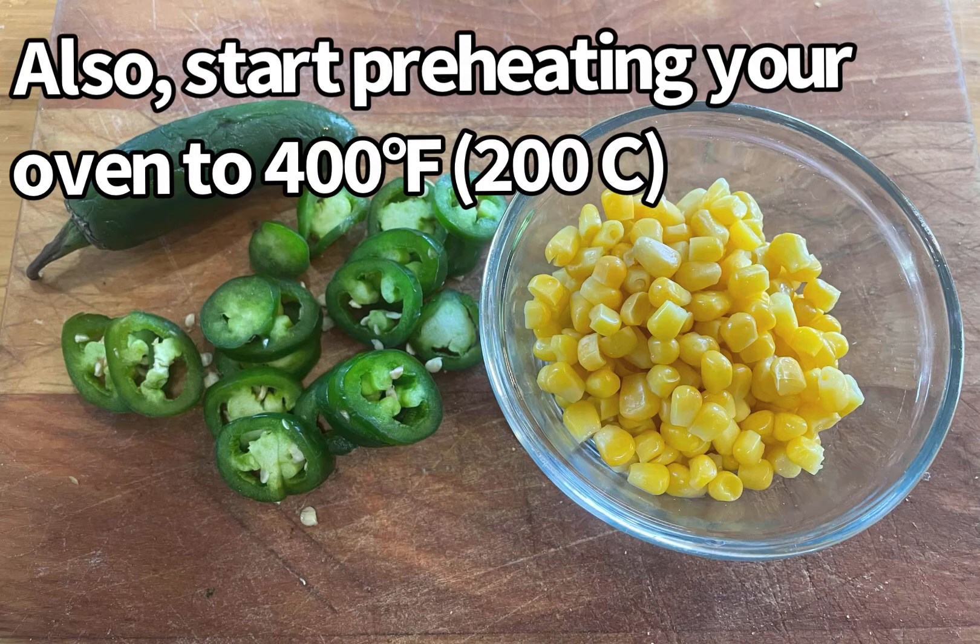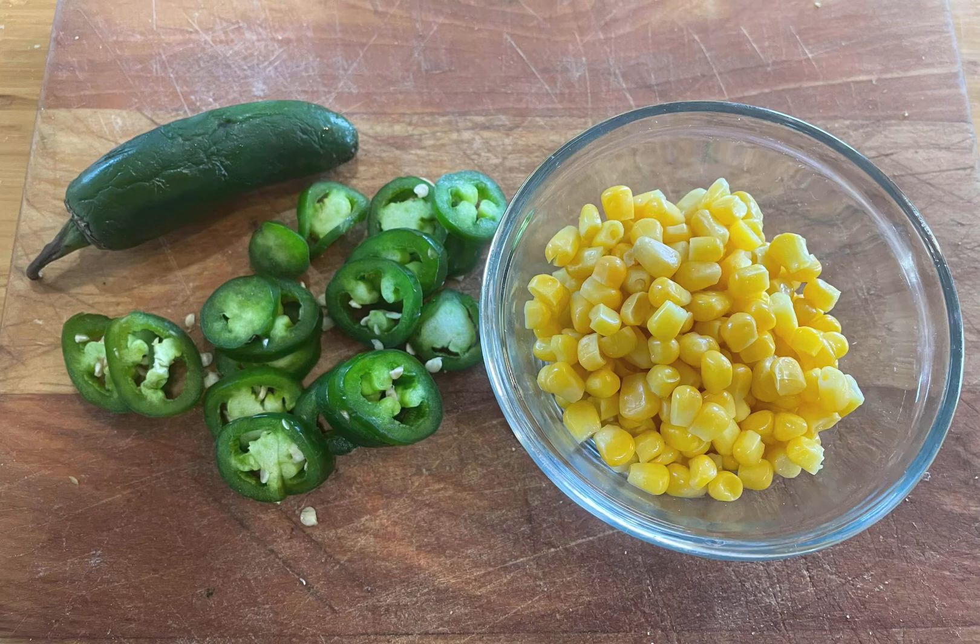Prepare the add-ins for your cornbread by slicing up one medium-sized jalapeño into thin slices and preparing about a cup to a cup and a half of corn kernels.